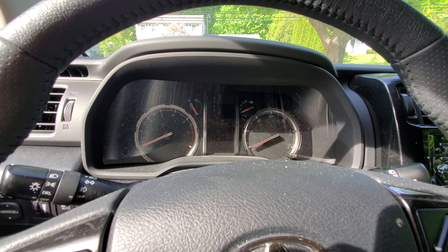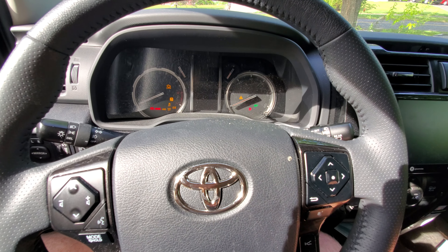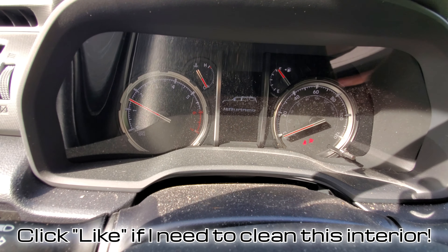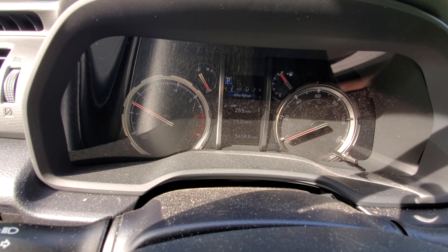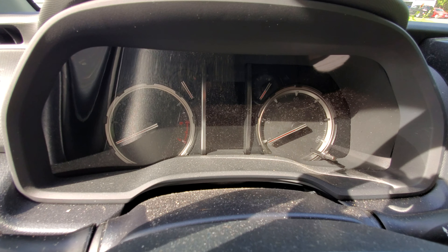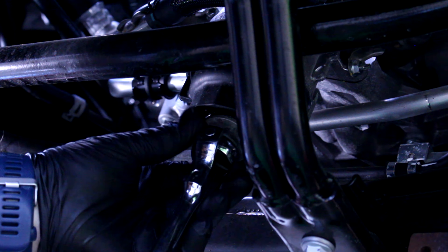I'm going to turn this back off. Now I'm going to put my foot on the brake and press the button. The change oil soon light is gone. And obviously, you only do this after you've changed the oil. If you want to know how to do that yourself, I've got a video on how to do that on these 5th Gen 4Runners on my channel.